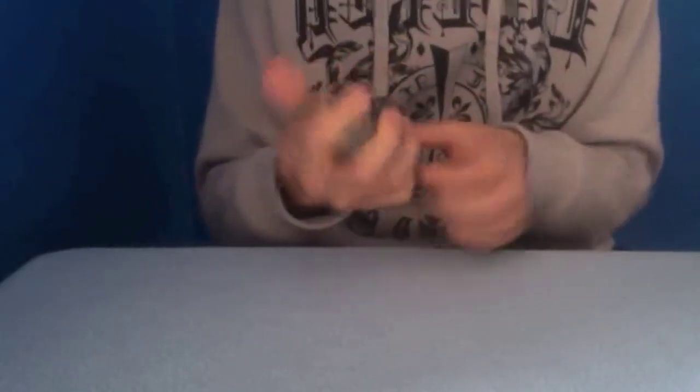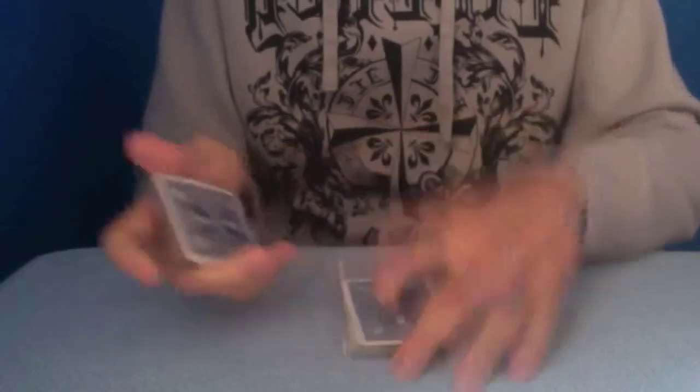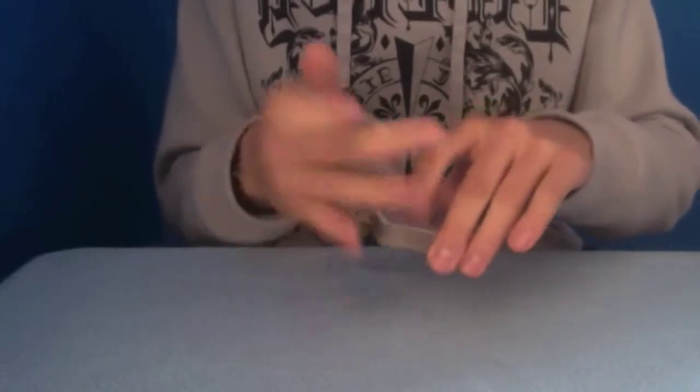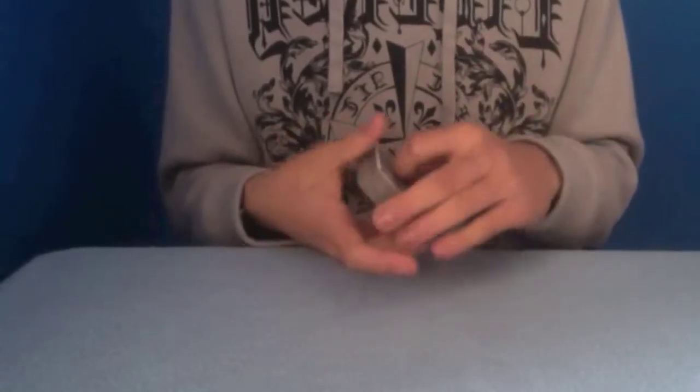See — 5 of spades. Now, to get it to the bottom, you can either take where your pinky is and just drop it to the pack and add the rest on. Or, you can take portions from the bottom and bring them to the top. Either way, you've got the 5 of spades at the bottom. And even if you know other ways to force the card to the bottom, you can do that as well — it doesn't really matter.